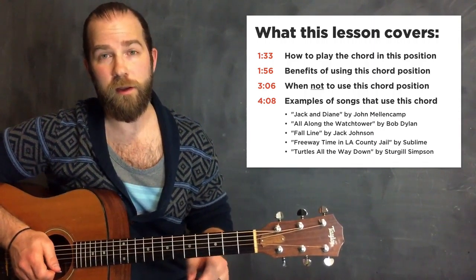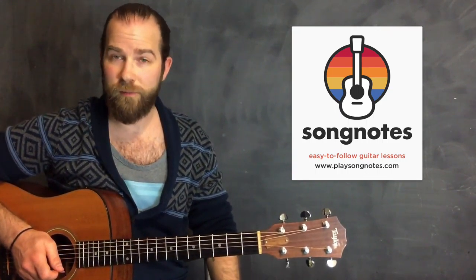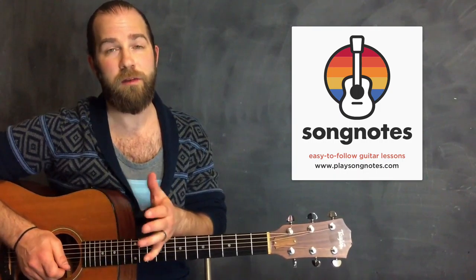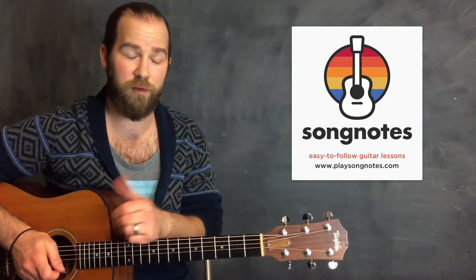Before I do that, just a quick note - check out my website for all the tabs if you want to play along with the later part of this lesson. PlaySongNotes.com. This is my personal website. I built it and designed it by hand. It has all my personal notes and videos for song lessons and practice techniques I've created.